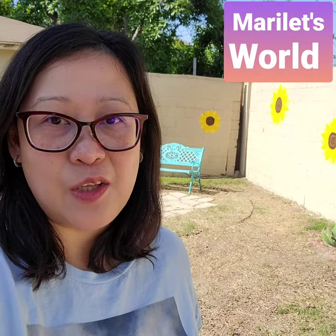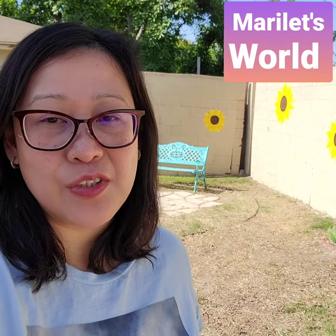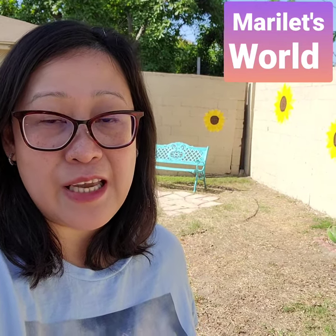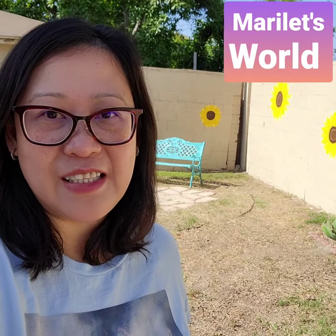Thank you for watching. I hope you enjoyed it and click the thumbs up button. Please remember to subscribe to my channel, Marilette's World, and check out my playlist for uploads on Kupani, DIY, restoration, food-related videos, and Excel apps tutorial. I'll see you on the next one. Have a great day.